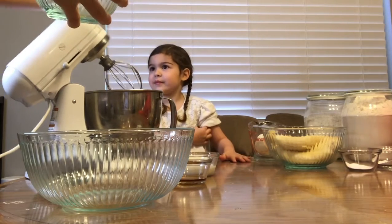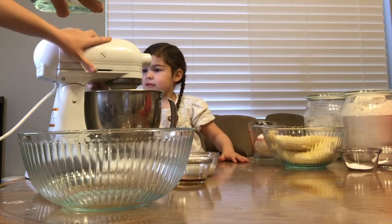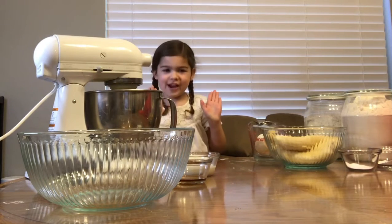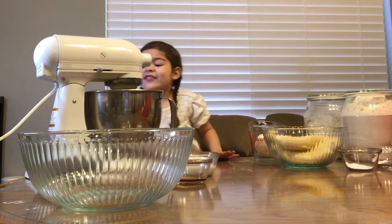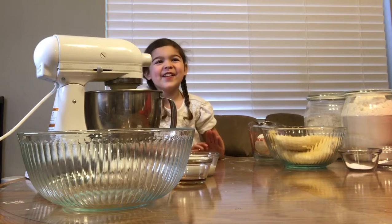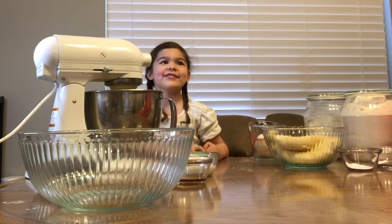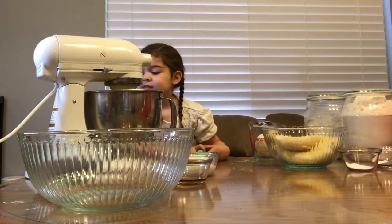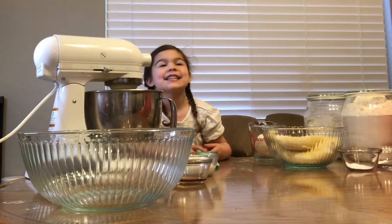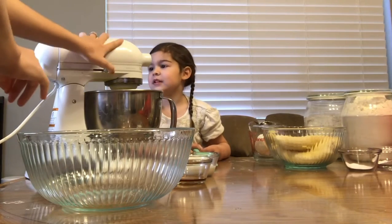So these are all your liquid ingredients and your sugar. Now you lock it. Okay, fingers out of the way. It's making banana oil - it's a little bumpy. It smells like banana chocolate. It's because I smell the chocolate chips. Okay, so we're going to turn this off.